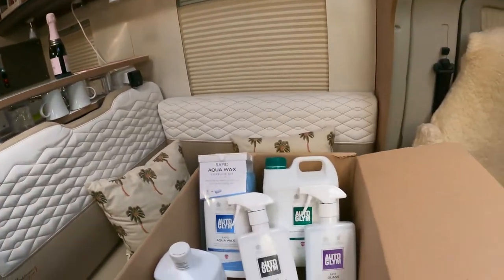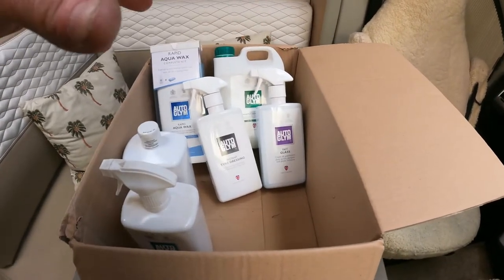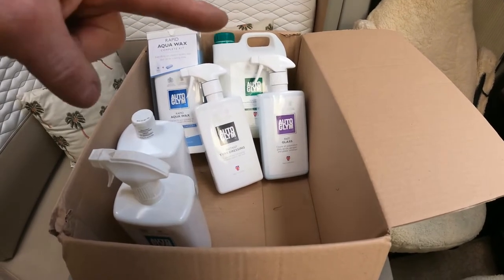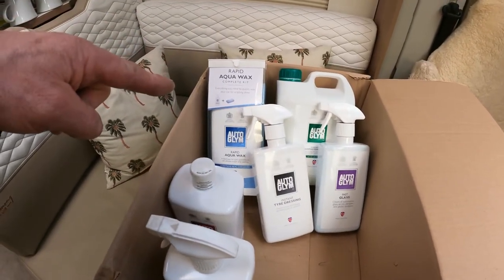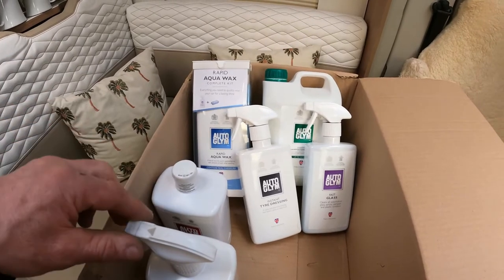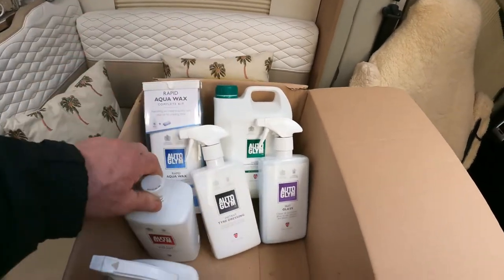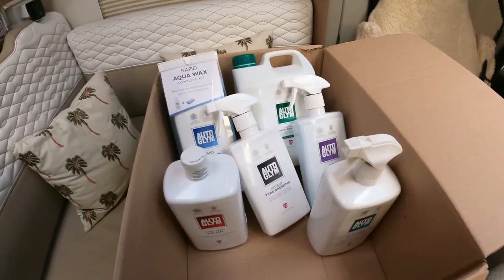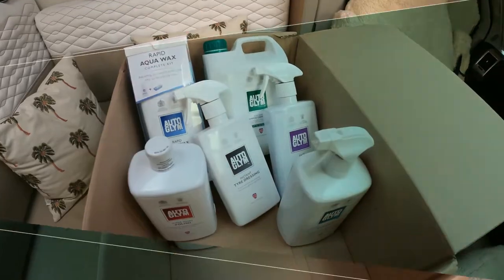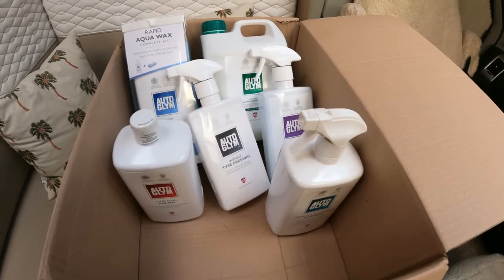Back to today's video. I'm really happy because the weather is turning nice now, and I've been sent this lot - Auto Gleam products. We've ended up with fast glass, instant tar dressing, some shampoo, rapid aqua wax which contains real carnauba, super resin polish, and caravan and motorhome cleaner. I want to get busy and start making preps for my wax oil job, so I'm going to try some of these on one of my wheels to show you guys what we can do.